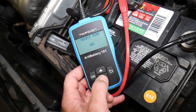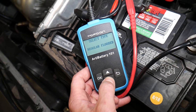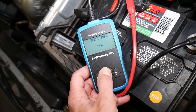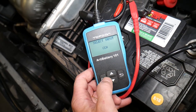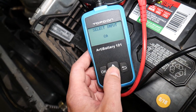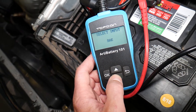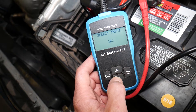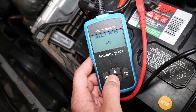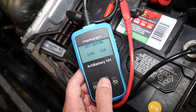You can select the battery type: regular flooded, EFB, gel, AGM, or spiral — so many options. For cold cranking amps, ours is 590. You can change the units to cranking amps, BSI, MSA, and more. I go to cold cranking amps, select OK, and set it to 590.